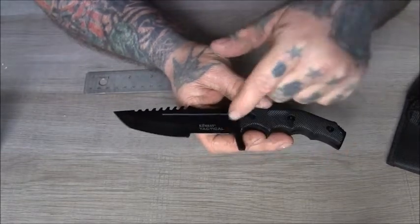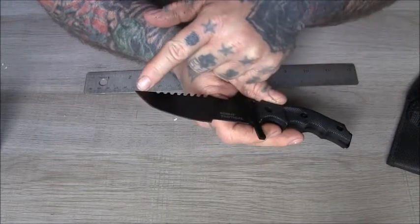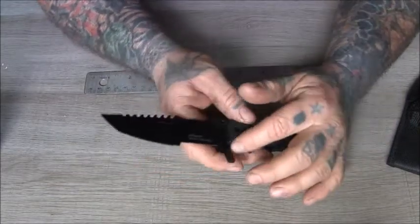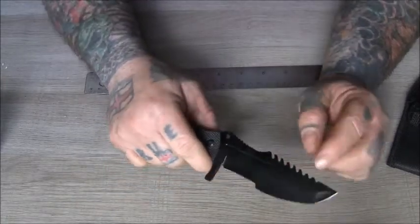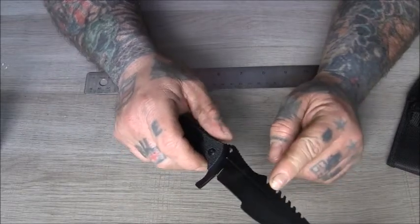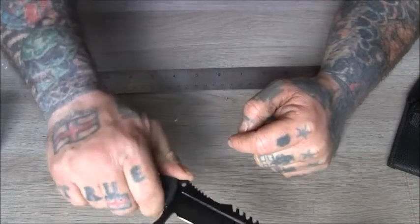Like on the Tom Brown Tracker, this portion is for carving and this portion is for chopping and making points. You've got a lanyard hole, a large finger guard, some bits on the back — whether that's for sawing or making notches — and finger grooves here.